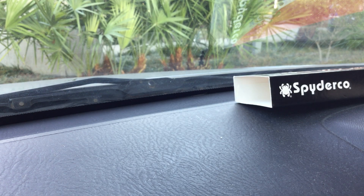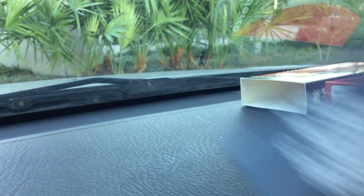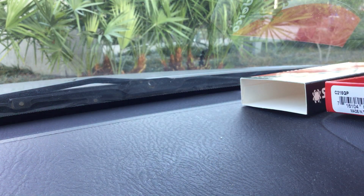Inside there's just a little booklet. Look at that — it actually has a picture of the knife in the literature.